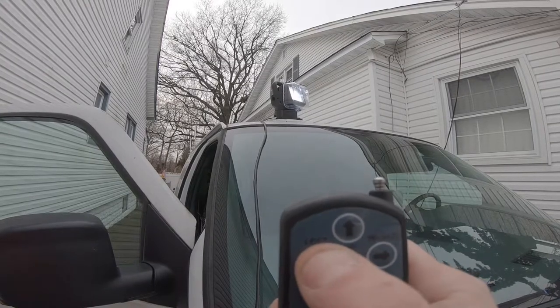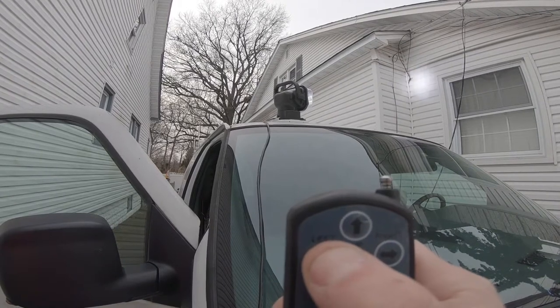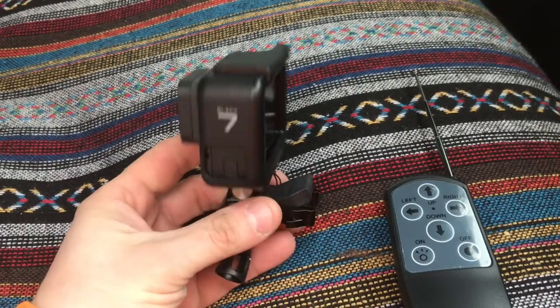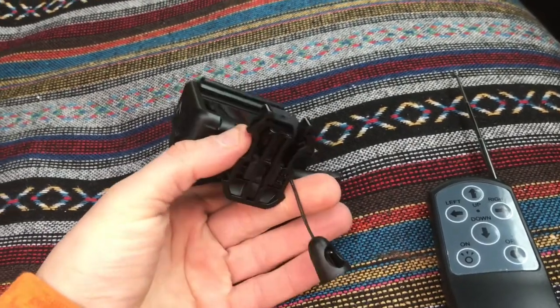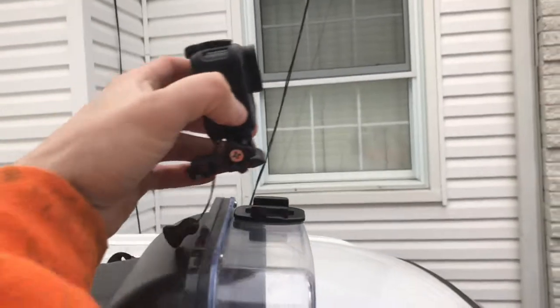It's the light inside that turns up and down. The enclosure only turns left and right. And with the GoPro mount on top of it, that allows you to pan left and right as well.